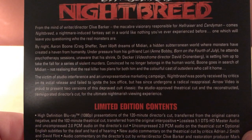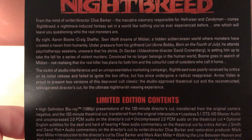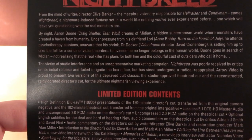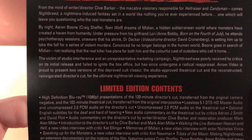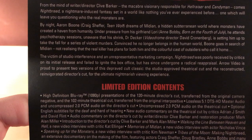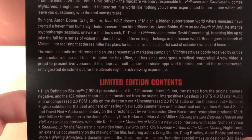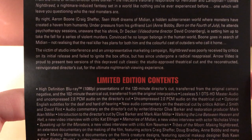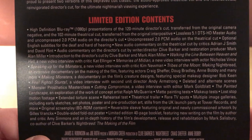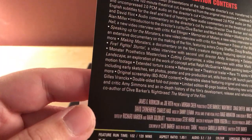Setting him up to take the fall for a series of violent murders, convinced he no longer belongs in the human world, Boone goes in search of Midian, not realizing that the real killer has plans for both him and the colorful cast of outsiders who call it home. The victim of studio interference and an unrepresentative marketing campaign, Nightbreed was poorly received on its initial release but has since undergone a radical reappraisal. Arrow Video presents two versions: the theatrical cut and the reconstructed director's cut. This is from 1990.